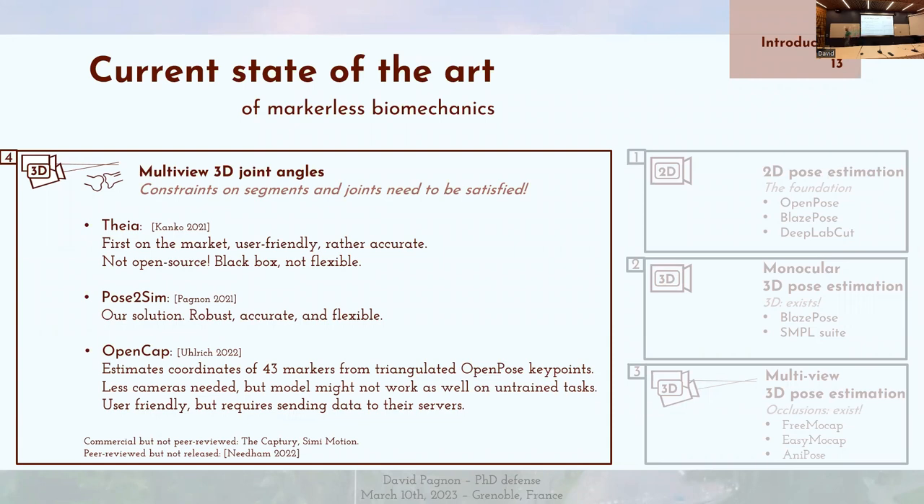THEIA est un peu une boîte noire et n'est pas tout à fait flexible, mais elle est encore énormément utilisée. Ensuite, Pose2Sim, c'est la méthode que j'ai développée, qui a l'avantage d'être robuste, plutôt exacte et surtout flexible. Enfin, il y a OpenCap, publié très récemment par Stanford, qui fonctionne différemment : on va d'abord trianguler les points OpenPose, puis estimer les coordonnées de marqueurs virtuels permettant d'avoir plus d'angles articulaires. Ça permet d'utiliser moins de caméras, mais le modèle risque de moins bien fonctionner sur des tâches sur lesquelles il n'a pas été entraîné. Il y a une interface graphique web, mais ça implique d'envoyer les données sur leurs serveurs, ce qui ne satisfait pas les exigences européennes de confidentialité des données.